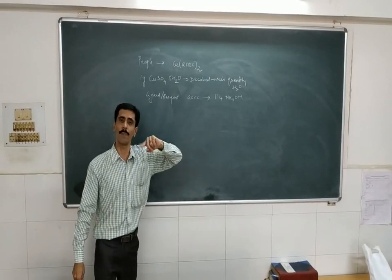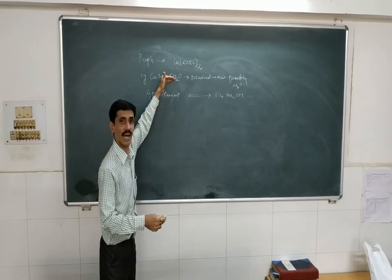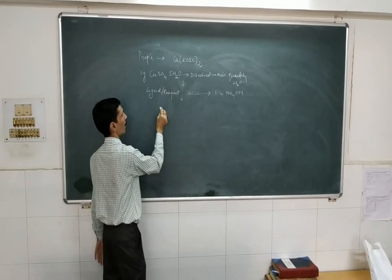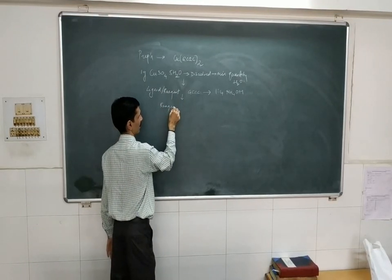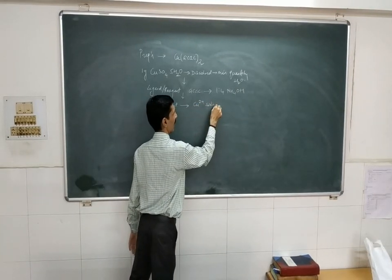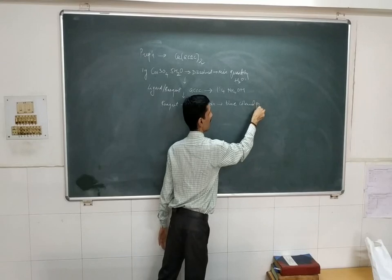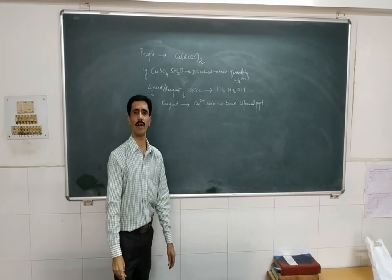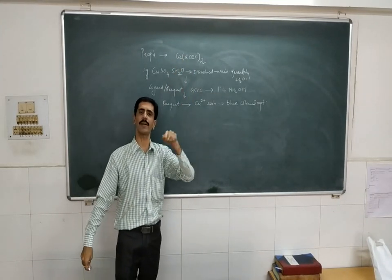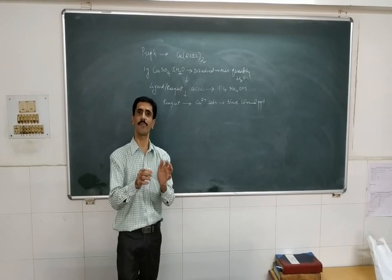Complex formation involves bonding between a metal ion and a ligand, so obviously both these solutions have to be mixed with each other. Step number 3: to the copper solution, the reagent is being added. The ligand solution is added to the copper sulfate solution, and that results in a blue color precipitate forming. However, this is not a simple reaction where we get only one product — there will be some side products or by-products in soluble form, and the precipitate is uniformly distributed.